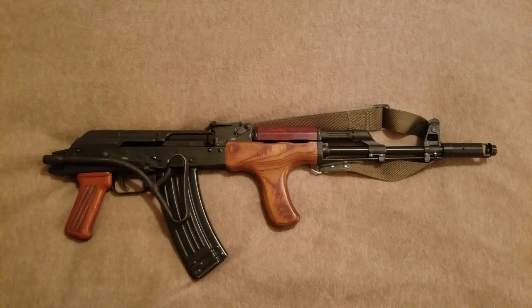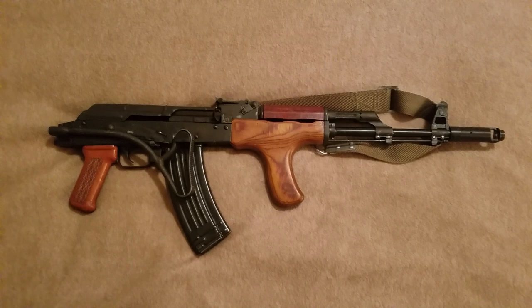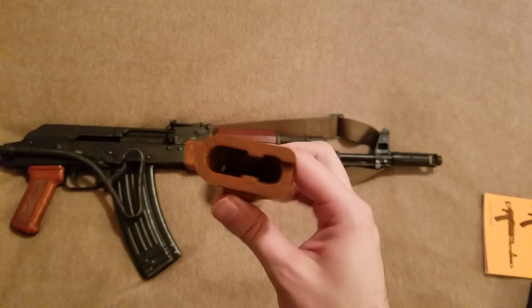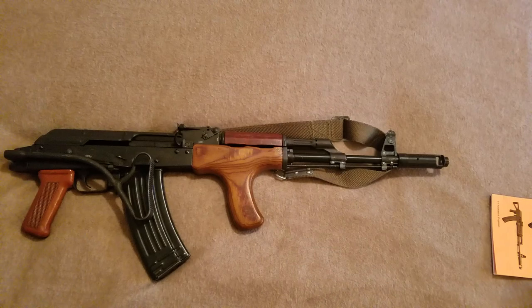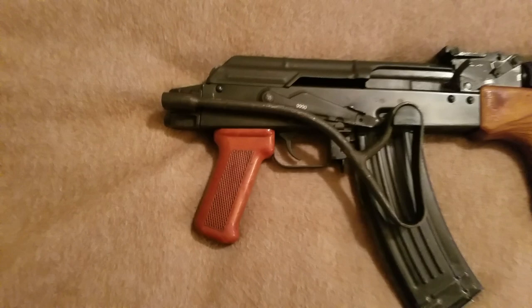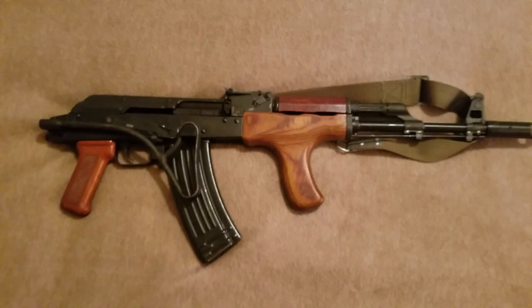I bought the BFPU for $825. It came with an original American-made pistol grip — new, made of plastic or some sort of polymer. Pretty cheap and glossy. They also throw in, if you want it, an original surplus Bakelite pistol grip — a true surplus Romanian one. It's free, and I think it's an improvement.